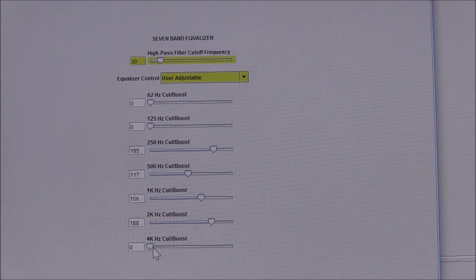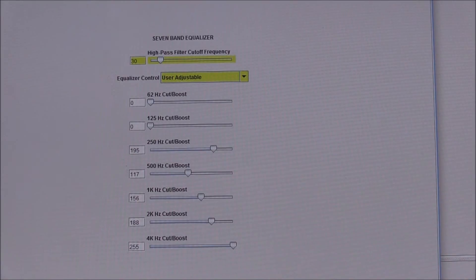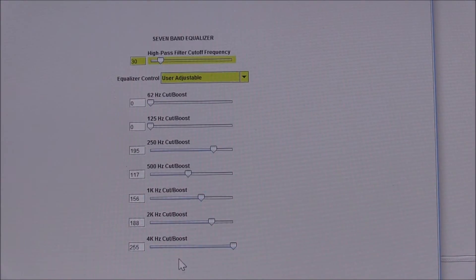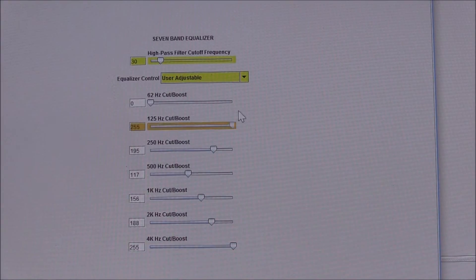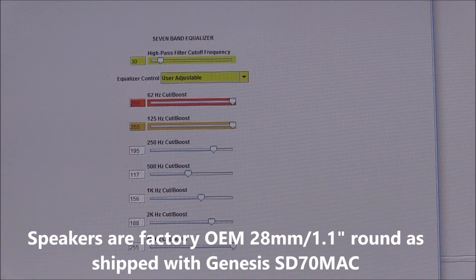Cutting that all the way out and then going all the way back up to the 4k — a pretty effective methodology for creating some brightness on the high end. Now I'll show you an example where you're not getting any power out of these speakers, and that's in the low-end bass. I'll bump these all the way up and you shouldn't hear any change — nothing. So I'm going to set those back to zero.